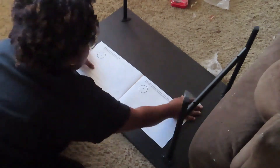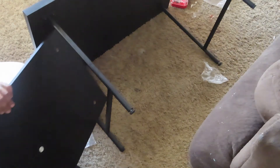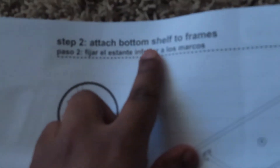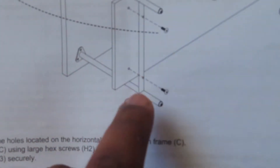Now I'm going to start working on getting the shelf that goes underneath inside. Putting this table together was a very easy task. So if you're out there and want a coffee table, you should do this one. Now you want to attach the bottom shelf to the frame, and you're going to need the longer screws for this. Just screw it in from the bottom and you're good.